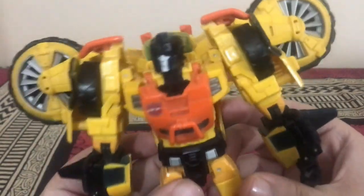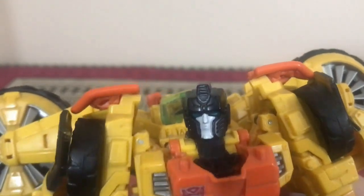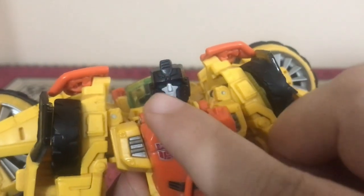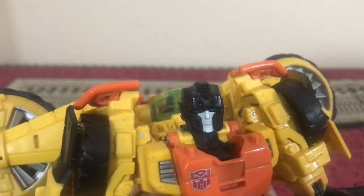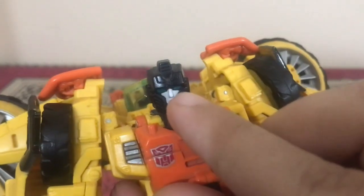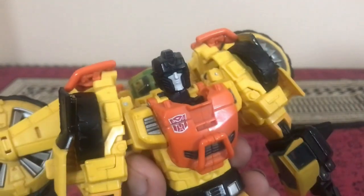Taking a closer look at Sandstorm, starting with the head — that head sculpt is really amazing. You've got the vents on the top of the forehead and on the sides of his cheeks, white paint on the mouth, the nose and lips. On the back of the head there's a little clear plastic piece — he has really good light piping, just like Springer.